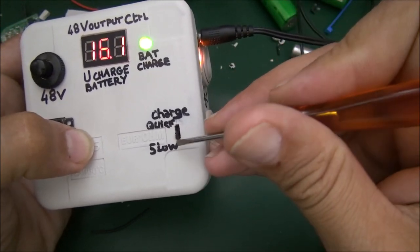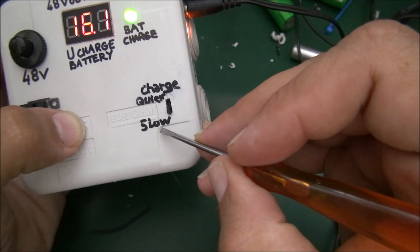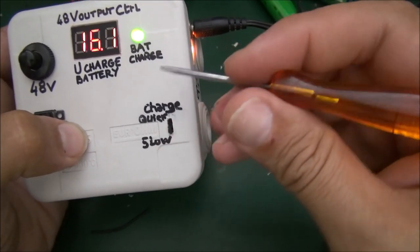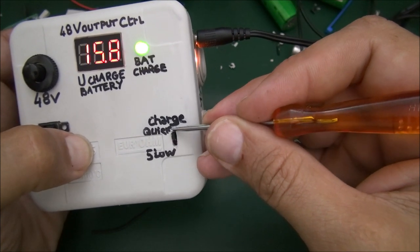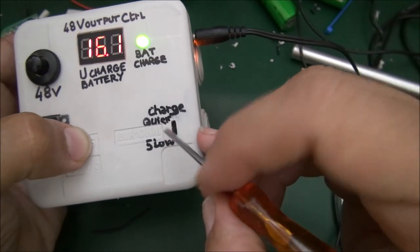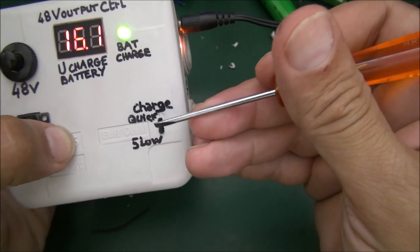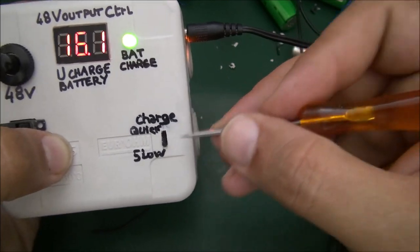Here you will have quick charge and slow charge options. I made a small labeling mistake — normally I should write 'slow' on top and 'quick' on the bottom. Actually no — sorry, looking again it was in quick charge so it's actually correct. Here I need to write 'quick' and here I need to write 'slow'. This switch lets you choose a quick charge if you're in a hurry, or slow charge if you have time.